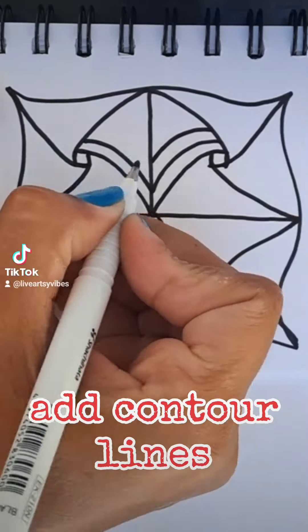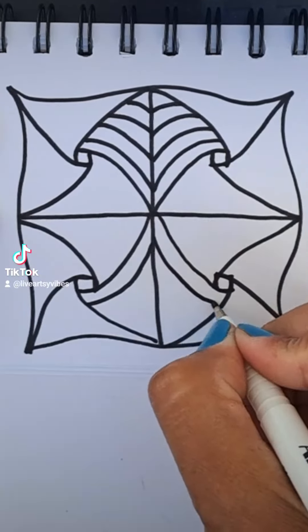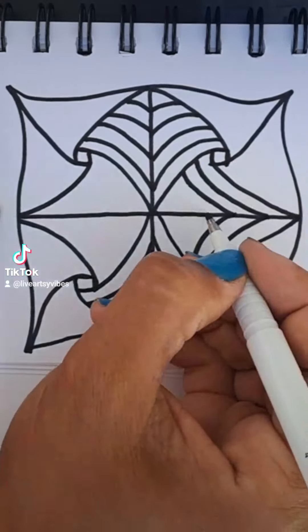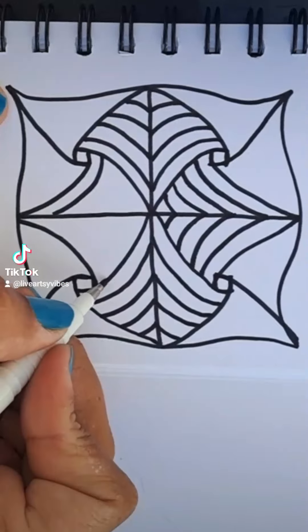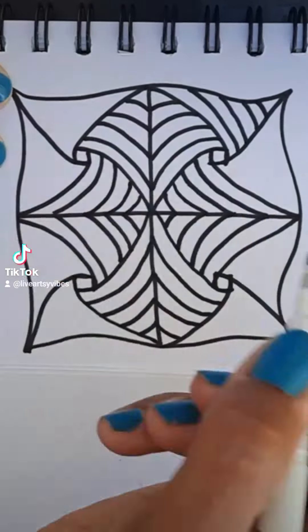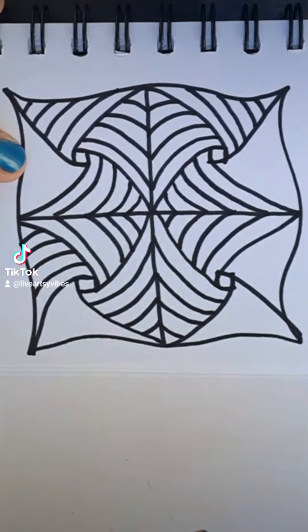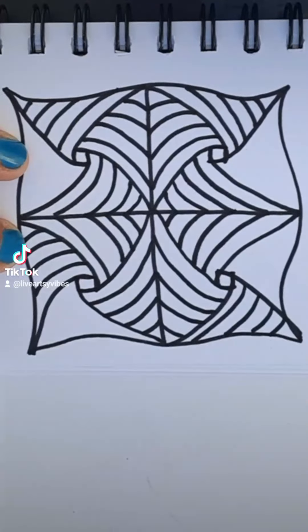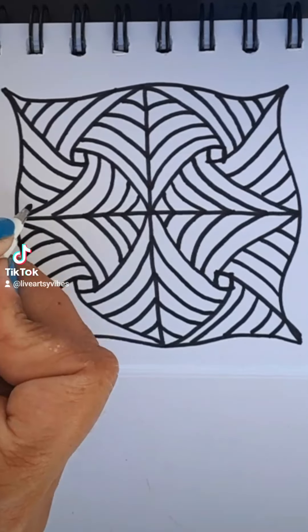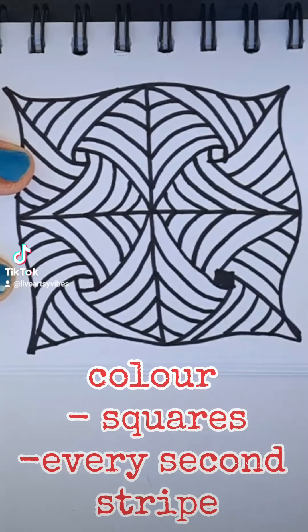And close your eyes. Colour squares every second strike.